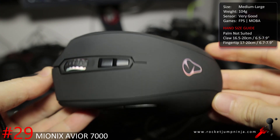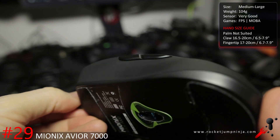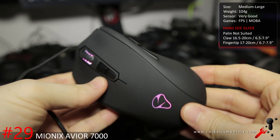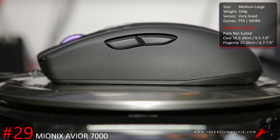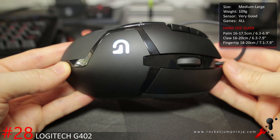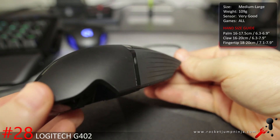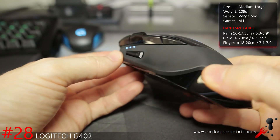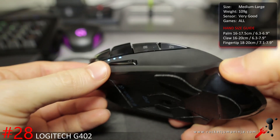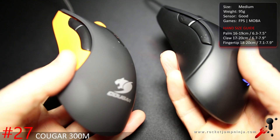I rate the Mionix Avior 7000 higher despite not being suitable to palm grip. Same quality as the Castor, it just feels better and in my opinion it's a better shape, even though it has side buttons on both sides. Similar specs, a bit heavier at about 104 grams. Its main problem is that there are more popular options out there with safer shapes, but otherwise it's a great mouse. The Logitech G402 is still fairly popular. The weight is a bit much at 109 grams, but for a medium to large mouse it's still okay — basically a G502 without the extra features, lighter and more suited to FPS.